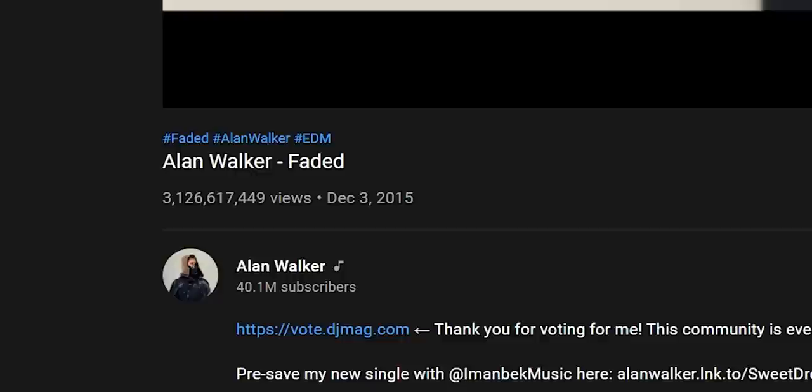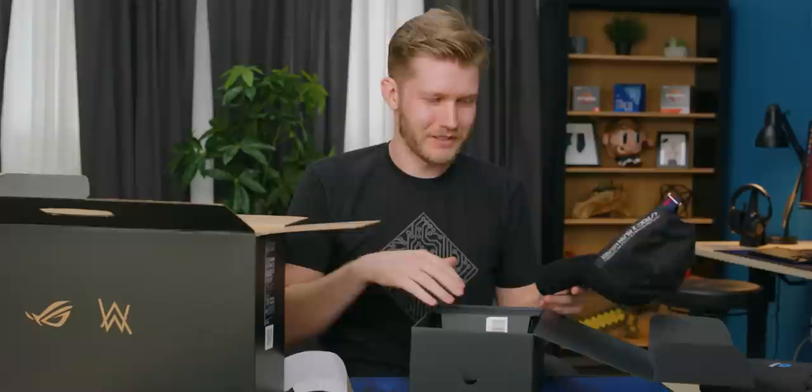This is the Alan Walker edition Zephyrus G14. I absolutely love the Zephyrus G14. I'm not 100% sure who Alan Walker is — he's a DJ who is massive. I looked up one of his videos and it has like billions of views. I'm not one of them. He's only 24, damn. How many views does LTT have overall? It'd be brutal if he has one music video that's more than our entire channel's worth.